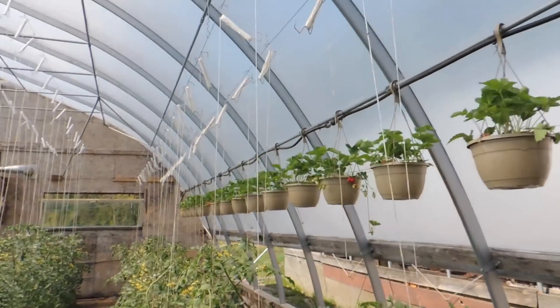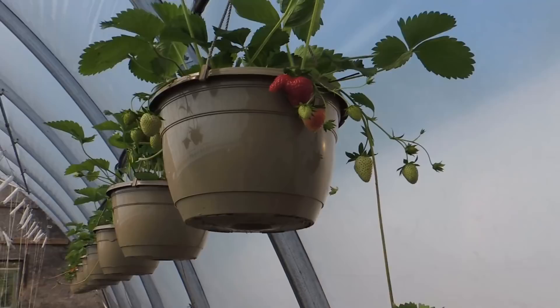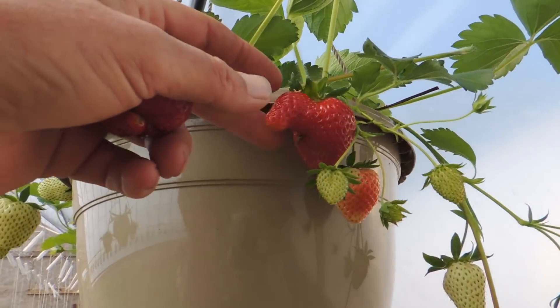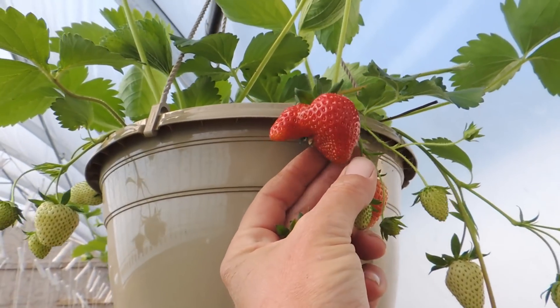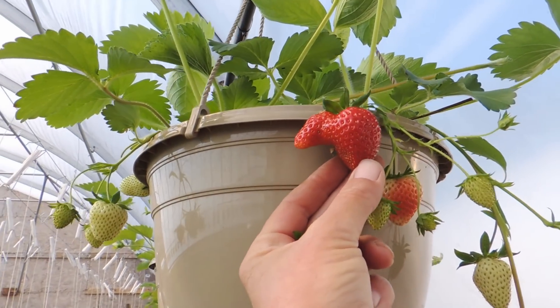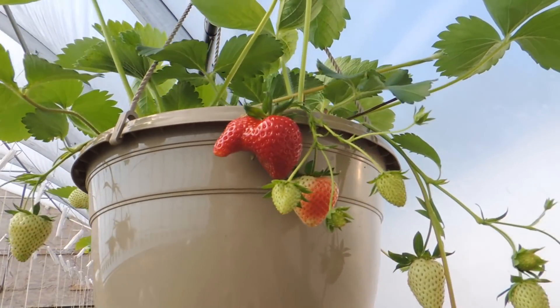I'm going to show you all. Okay, maybe it doesn't look like a heart — that's a different one. I thought this looked like a heart at first when it was first growing, but it does kind of look like a heart.